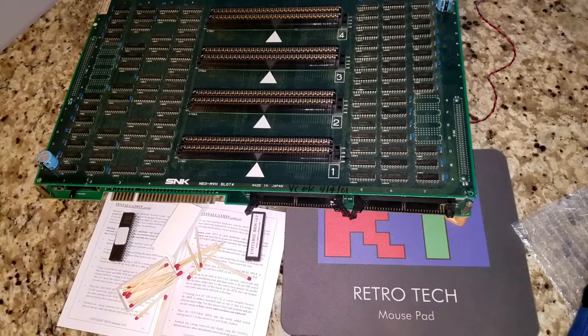Welcome back to Retro Tech. Today I'm working on the Neo Geo cabinet MVS, and I'm actually working on the inside on the actual arcade machine.